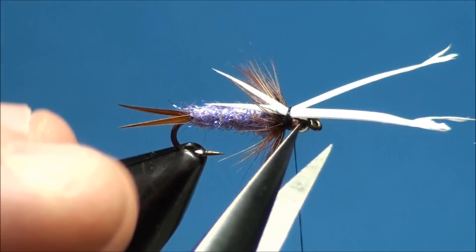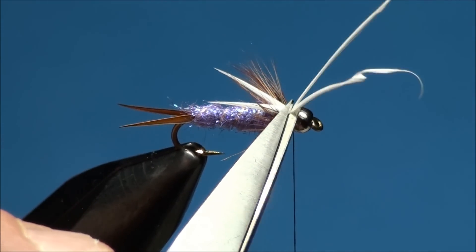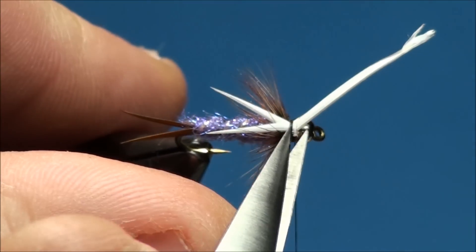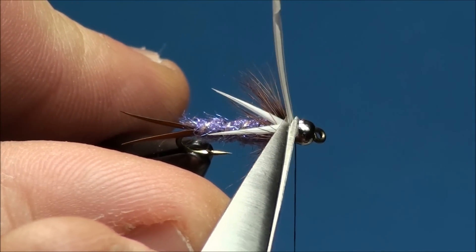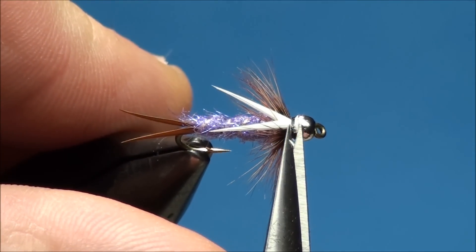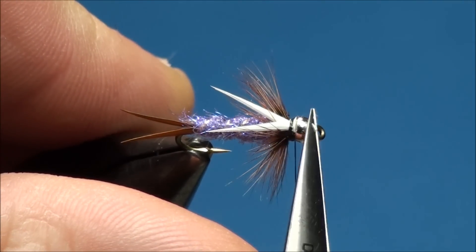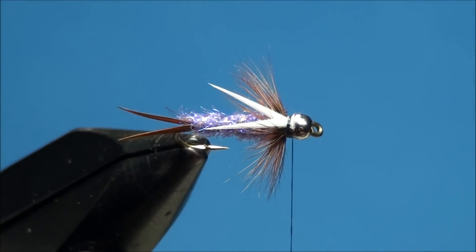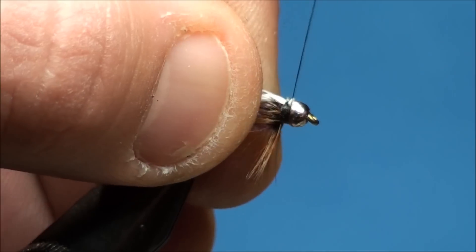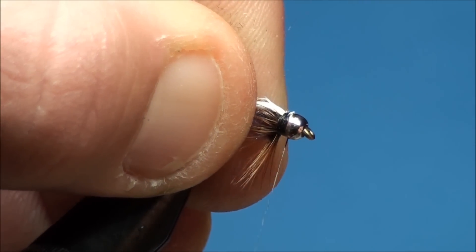With a pair of scissors go ahead and cut off the butt ends of the goose biots as close as you can to the tie down point. Go ahead and pull back the hackle fibers and create secure thread wraps covering up the butt ends of the goose biots.